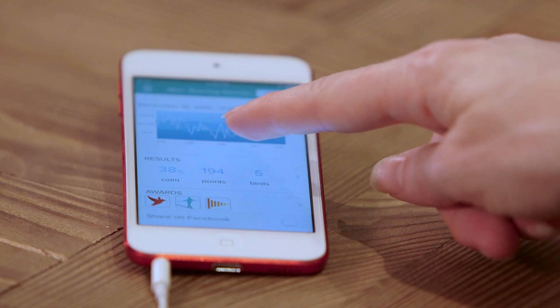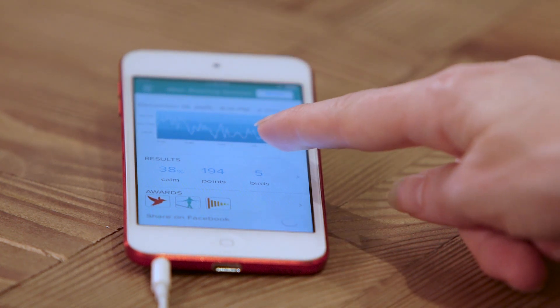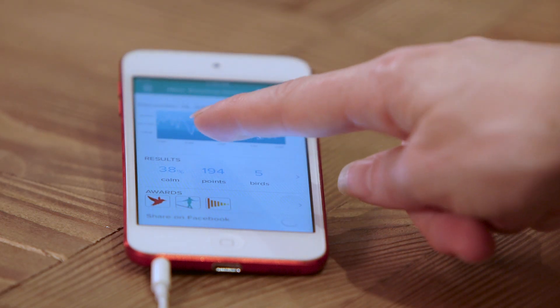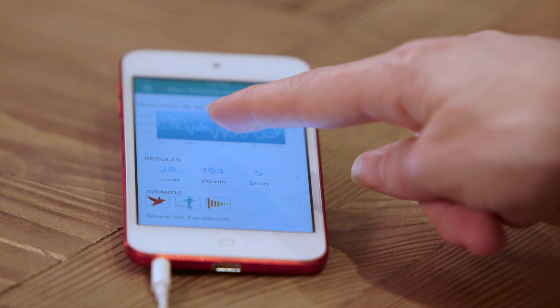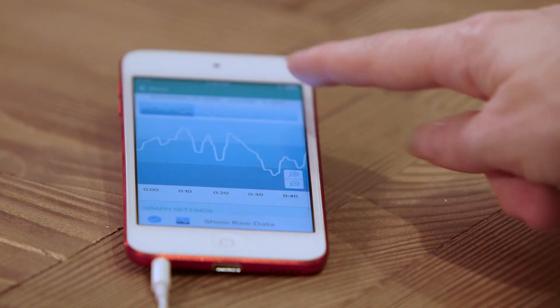This is what my brain was doing during the course of the meditation. These peaks are where I was distracted. These troughs are where I was able to bring it back down. So when I began, I was quite distracted. Then I was able to get into the groove. Then I had an annoying thought — I was able to bring it back down, it returned, and then I came out of it at the end.